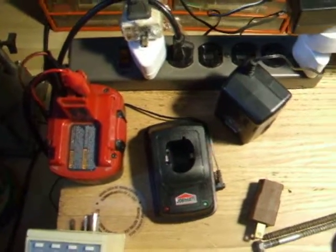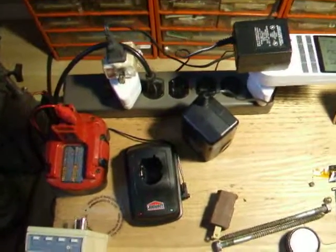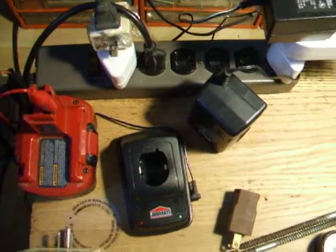It won't burn up your batteries from leaving them plugged in all the time, and it keeps them topped up so they don't discharge by themselves sitting around waiting for you to use it.